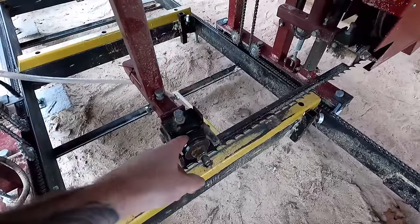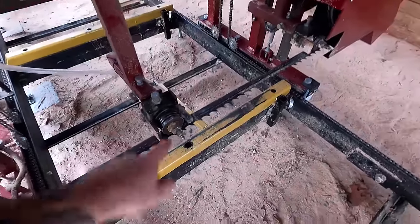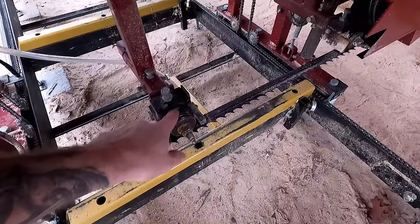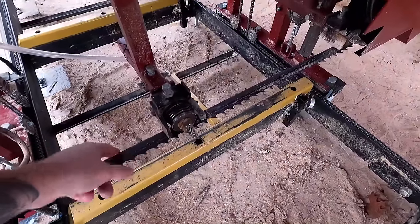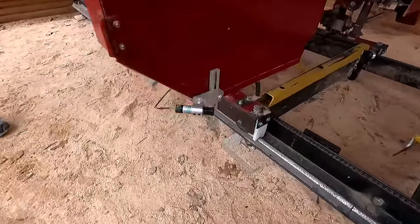We run the blade about three-sixteenths off the back of the guide so as you get into the cut it pulls the blade back slightly. That way it doesn't ride constantly on the guide and prematurely wear out the back of your blade, because you can always resharpen these — something we haven't done yet.